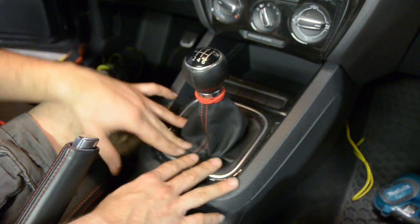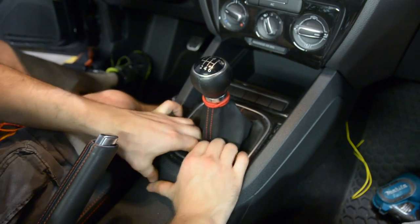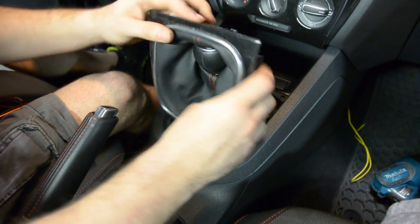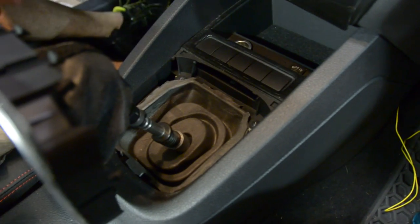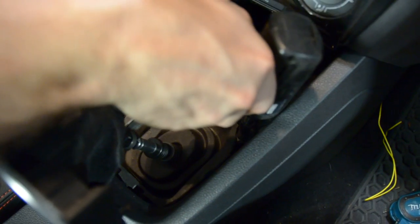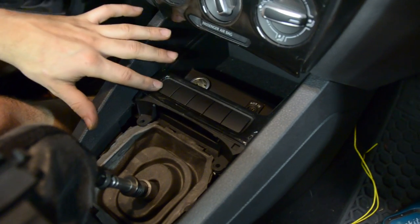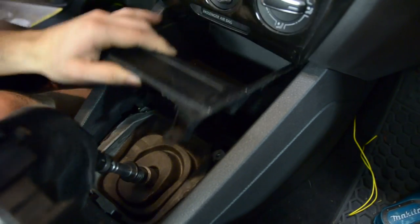Next, in the center console, we're going to remove the shifter cover — you just come over here and it pops out. You're going to see there are two T20 Torx screws here. We're going to remove those. From there, our cigarette lighter and our switch panel — where our traction control button is going to go — will come up and we'll be able to lift that out of place.